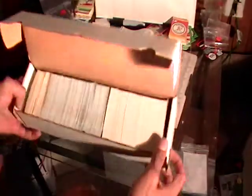That's a whole lot of Ozzie Smith cards. I will see you in the next video.